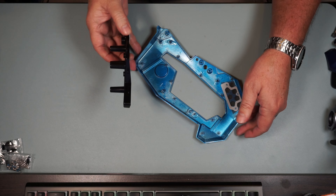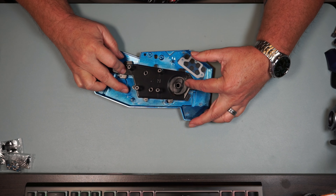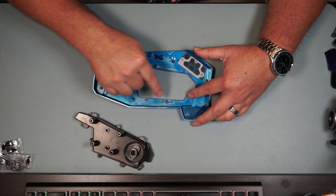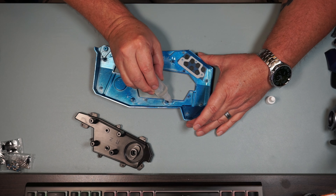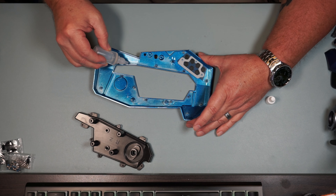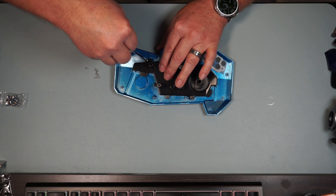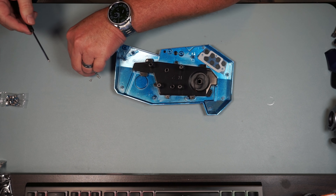Now we're going to get this piece that goes on it - it's going to set on just like this - and we're going to screw that on with eight PWM 2x6 screws, the ones with the little built-in washer. But first we're going to add a little oil to all these places where we're going to screw in. All right, we got the oil on, let's put this back on and start screwing it down. That's one, let's go ahead and do the other seven.